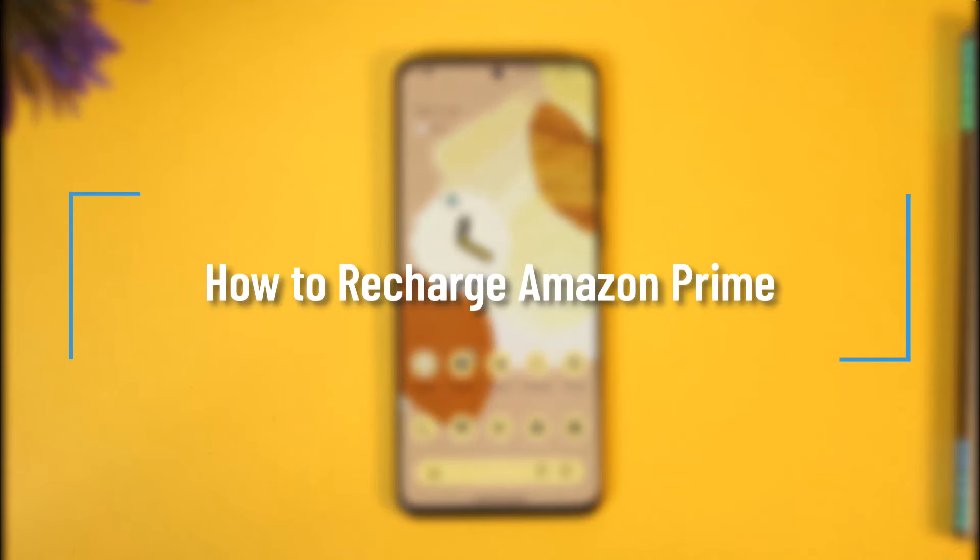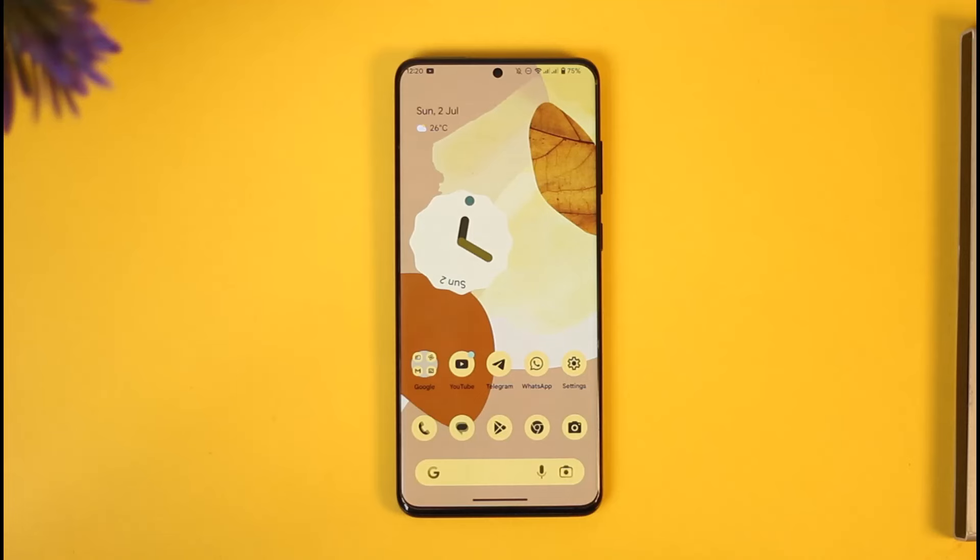How to recharge Amazon Prime. Hi everyone, welcome back to our channel. In this video I'll guide you on how you can recharge Amazon Prime, so make sure to watch the video till the very end.